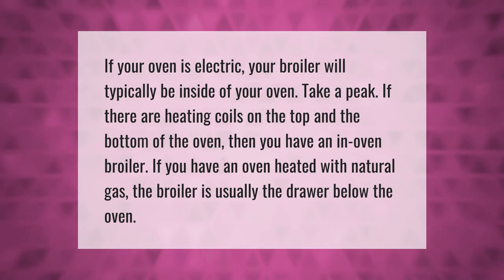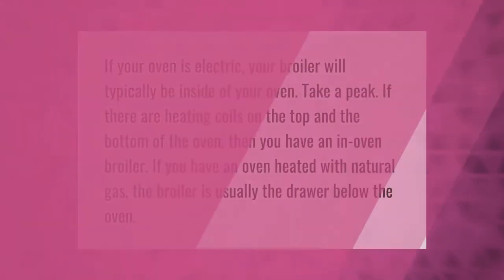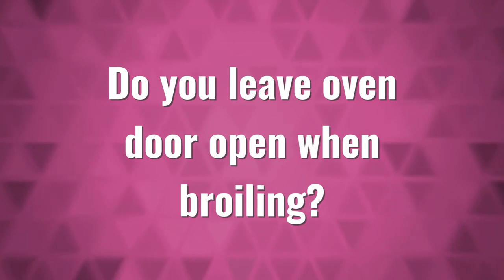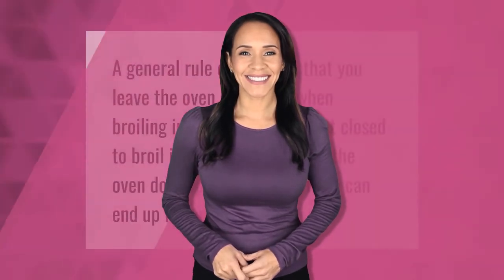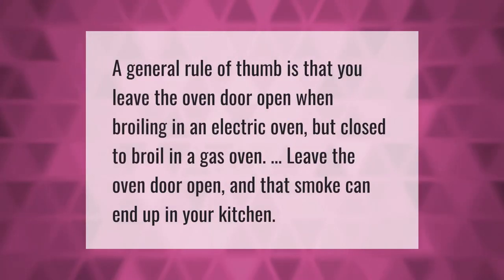If you have an oven heated with natural gas, the broiler is usually the drawer below the oven. A general rule of thumb is that you leave the oven door open when broiling in an electric oven, but close it when broiling in a gas oven — leaving it open can let smoke end up in your kitchen.